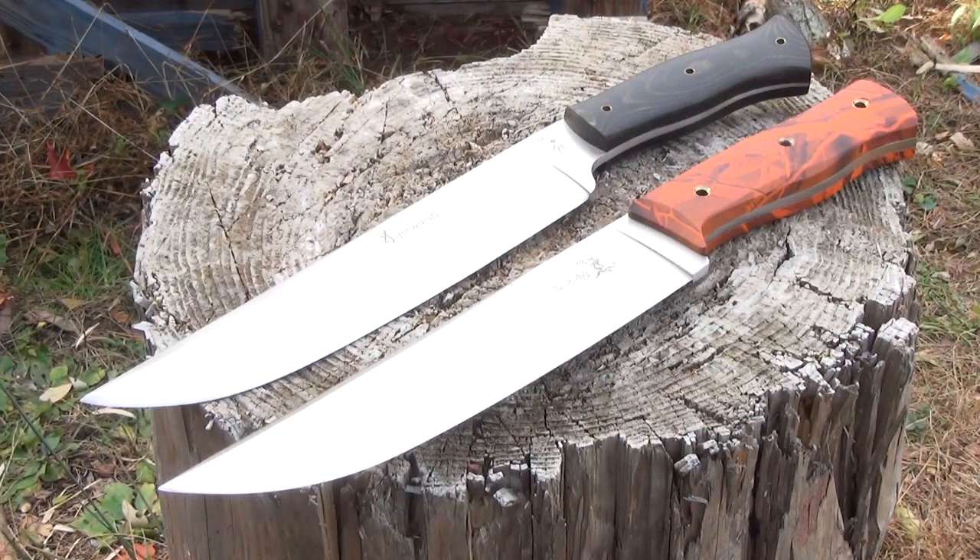Here it is next to the Browning knife. You might wonder why the Browning is three to four times as expensive when they look very similar. It pretty much all comes down to the steel — the Browning uses a high-carbon steel while the Elk Ridge uses a cheap stainless steel. Also, the Browning has a convex edge and a nice leather sheath. Those are really the only reasons it's three to four times as expensive.